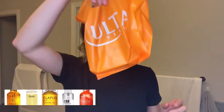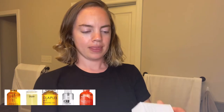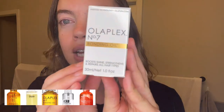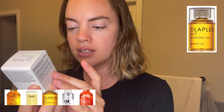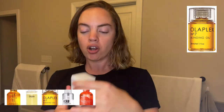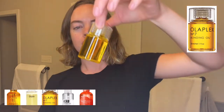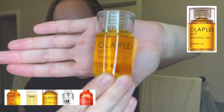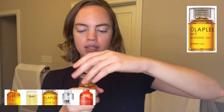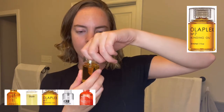I just got the number seven and it boosts shine, strengthens, and repairs all hair types. I heard you only need like a few drops. The packaging is impressive — I love the lid and I love the clearness.